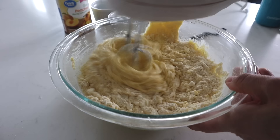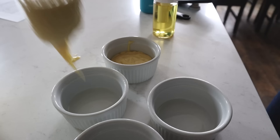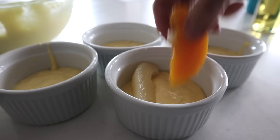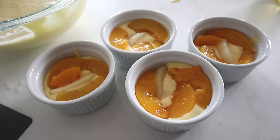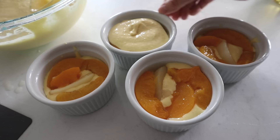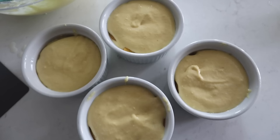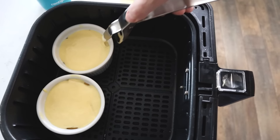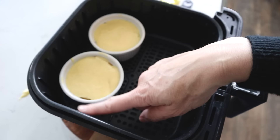Mix the cake as usual: dump in the cake mix, add a cup of water, your eggs, and applesauce in the same ratio as vegetable oil. Spray your ramekins, then put about a quarter cup of cake batter in the bottom of each ramekin. Add a full layer of peaches and pears, then add just enough batter to cover them up — aim to just reach the top rivet since cakes do rise. Place them in the air fryer.